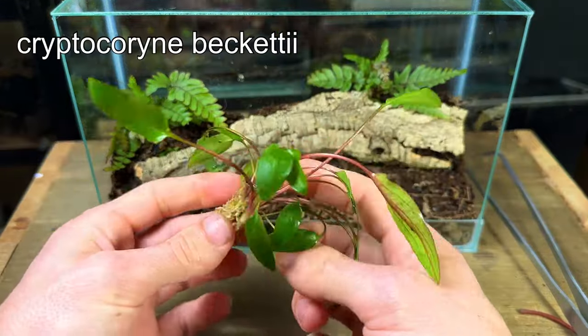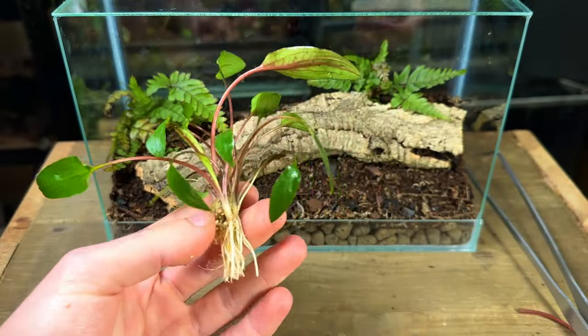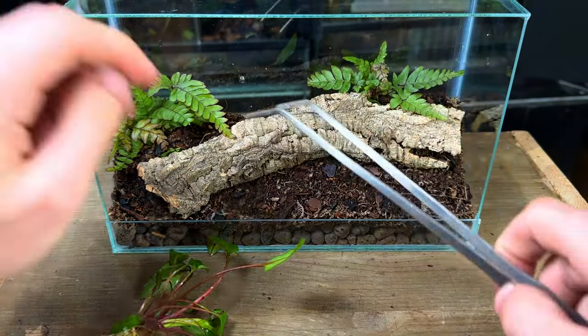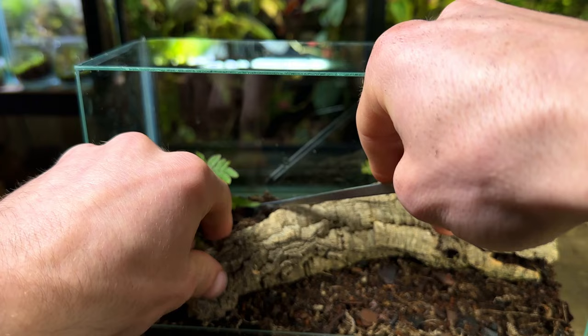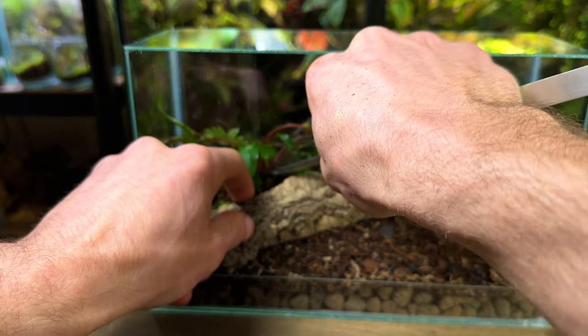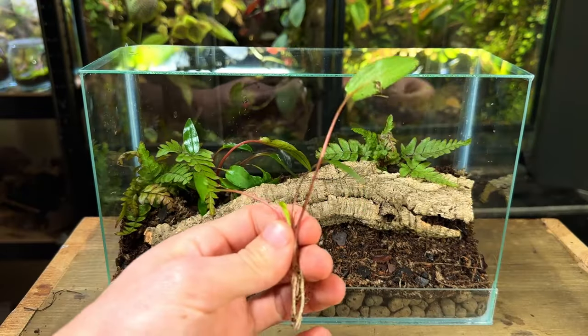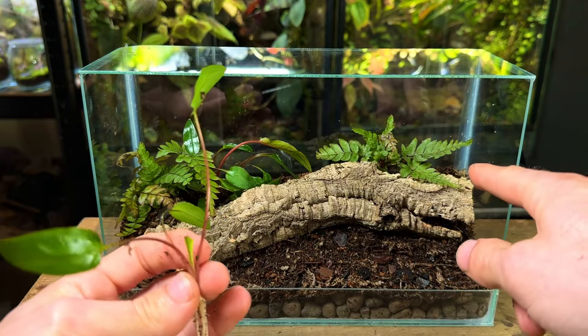Next I'm going to plant this crypt — it's an aquatic plant species that will have no trouble growing inside this terrarium. I planted most of it right next to the fern on the left, digging a small hole and planting the roots down into the substrate. I also planted a smaller section over on the right side.